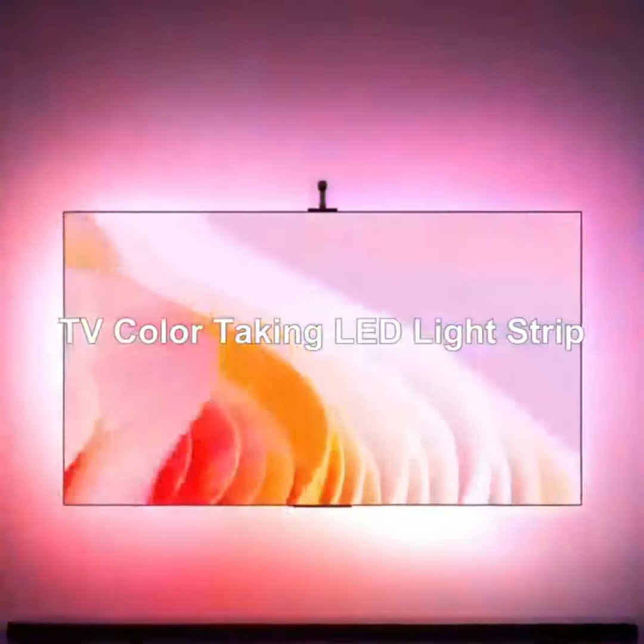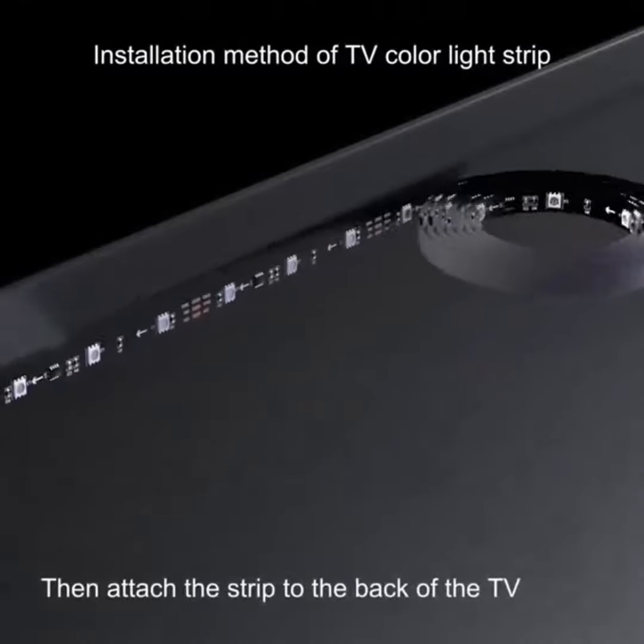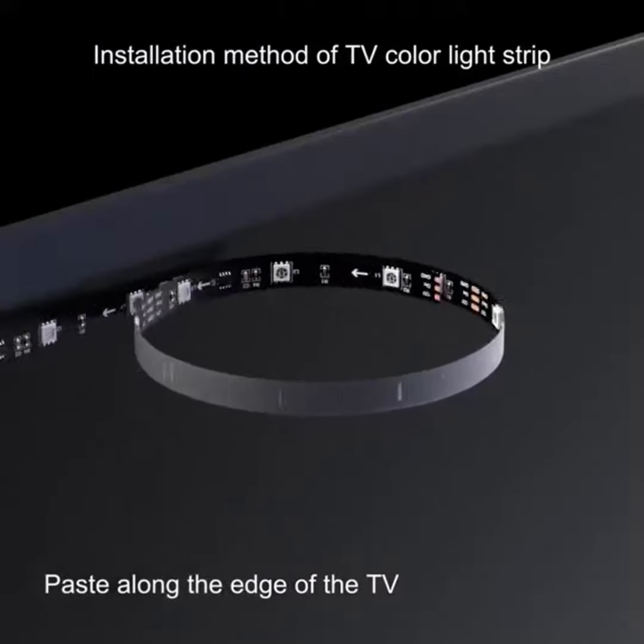A game changer for your TV setup is here. Meet the USB TV LED backlight sync to screen. Watch as the lights on your TV automatically match the colors on your screen in real time.